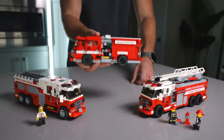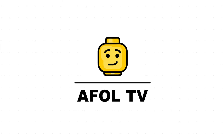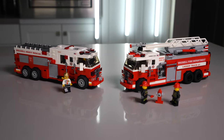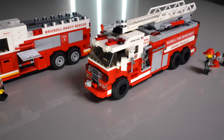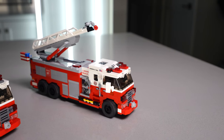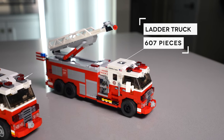Today on AFWELL TV, we're talking about our brand new firetrucks and it starts right now. We just released not only one, but two brand new firetrucks on our website and in our city. One is a ladder truck and one is a heavy rescue truck.